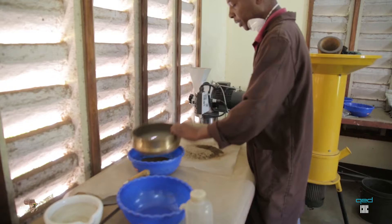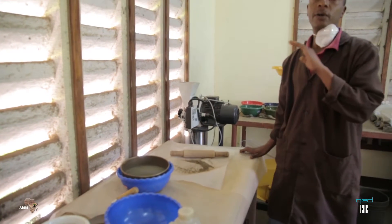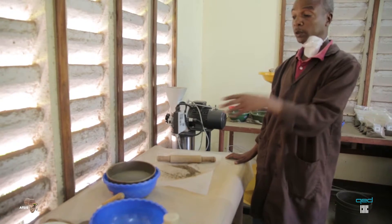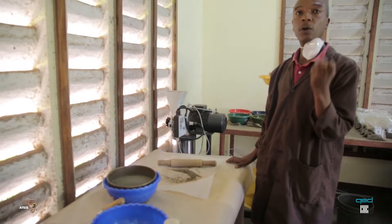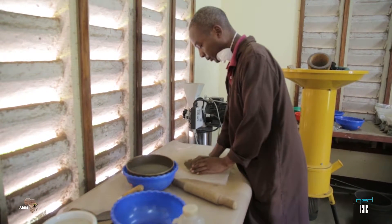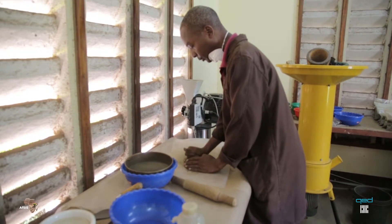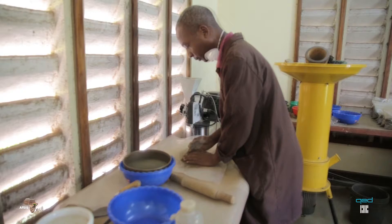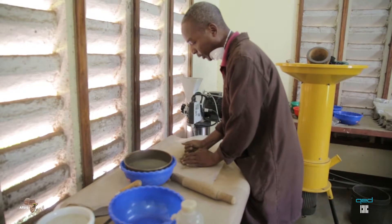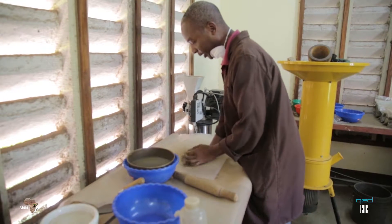Then you grind it again until you make sure that all the fine soil has already been crushed, and what is remaining on top of the sieve mesh is just the coarse rocks only. Sometimes you can use your hand to scratch it so that you can get a pure coarse fragment or rocks.